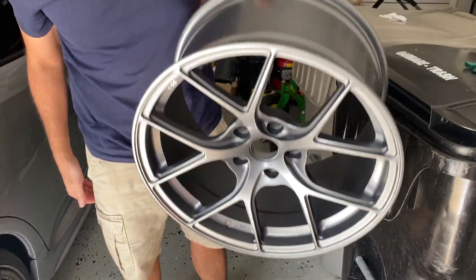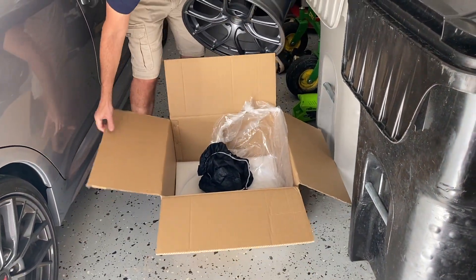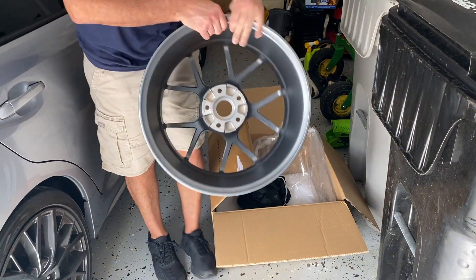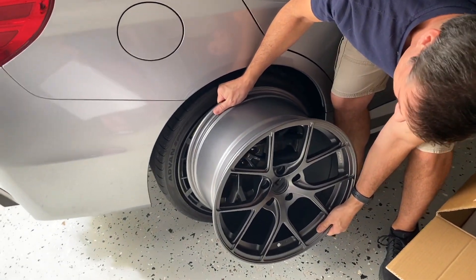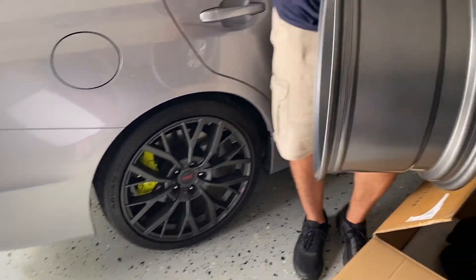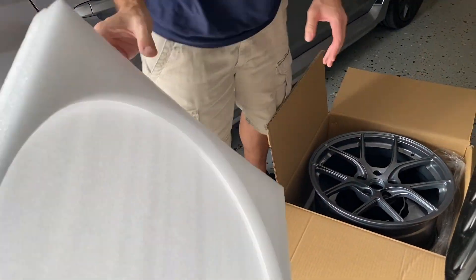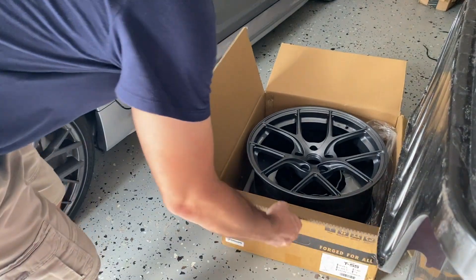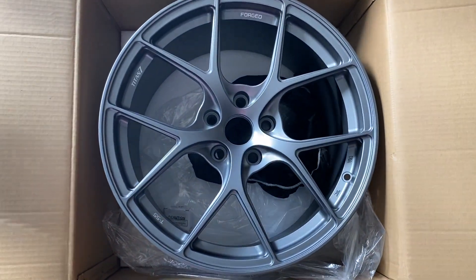I almost went with a black wheel but decided instead to go with a color that better matched the car's silver color and would brighten the look of the car overall.